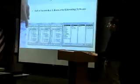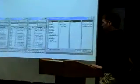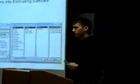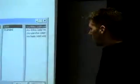When you input your takeoff, you can either do it item by item — which when you're doing it by hand you usually have that — otherwise with the software it allows you to have assemblies where you can do conduit, wire, fasteners, everything in there. So you can summarize it a lot faster in assemblies.